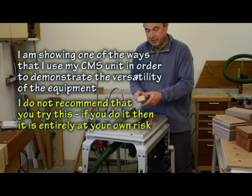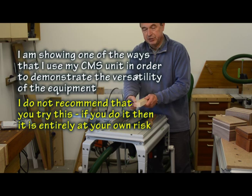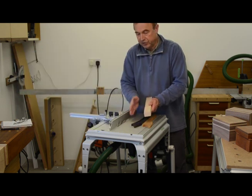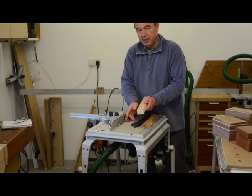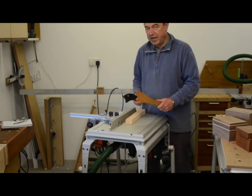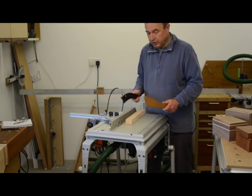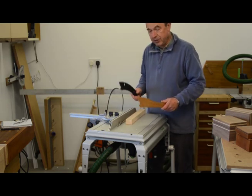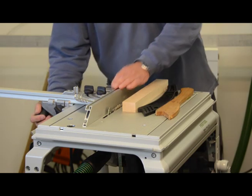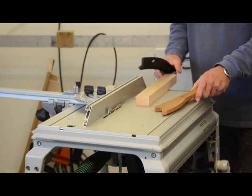I'm going to cut a rebate in this piece of maple — 10mm across and 10mm deep. I've already set the saw blade to 10mm in height and set the guide fence so that you get a 10mm cut. You'll see me use two push sticks and my hands at no stage go anywhere near that rotating blade. I also make sure I'm standing squarely so there's no way I can fall onto the blade if something were to go wrong. Safety, safety, safety. On go the safety glasses, I check everything's properly set up, I've got my two push sticks, I've got my piece of wood, and here I go.